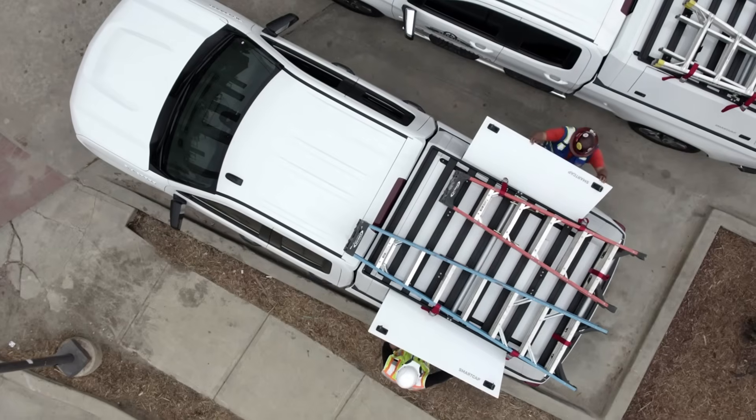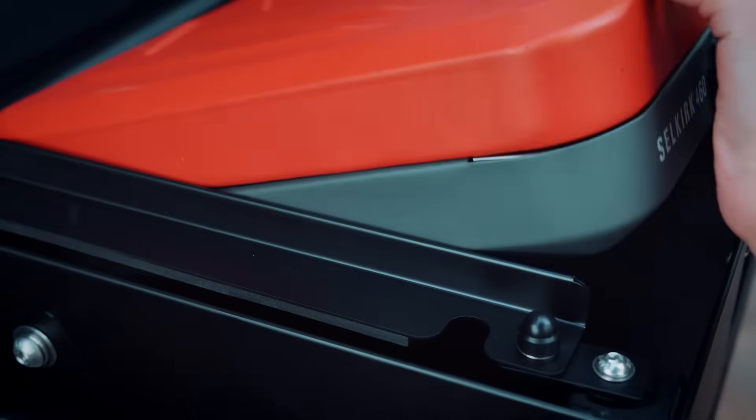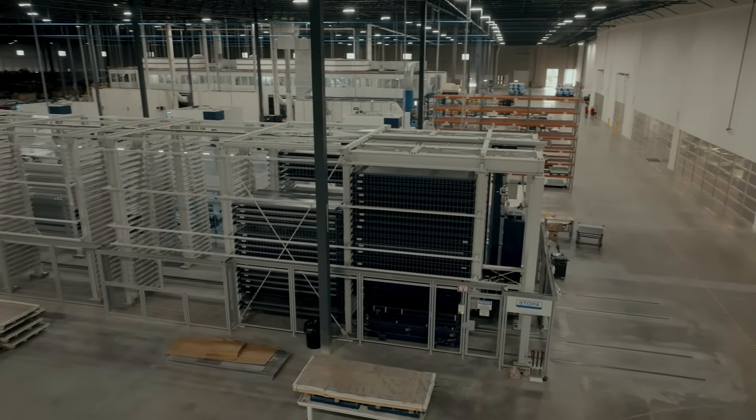We have so many different options that plug and play, just really designed around a need to go out in the outdoors. We've been manufacturing since 2007.